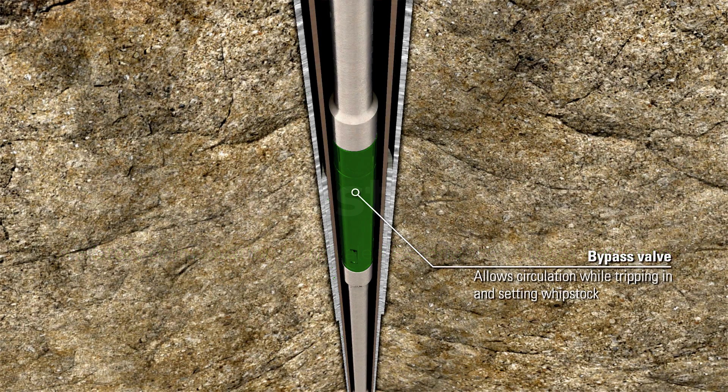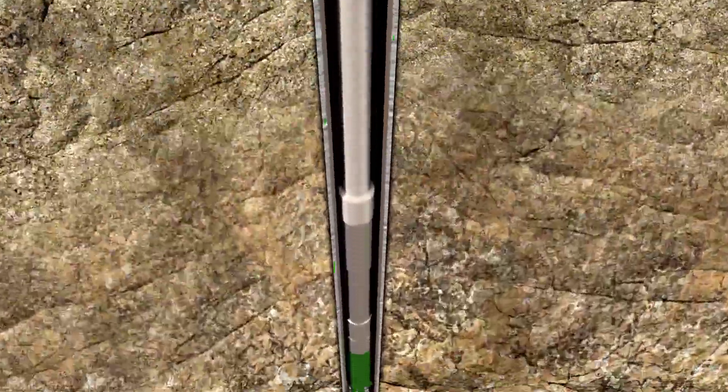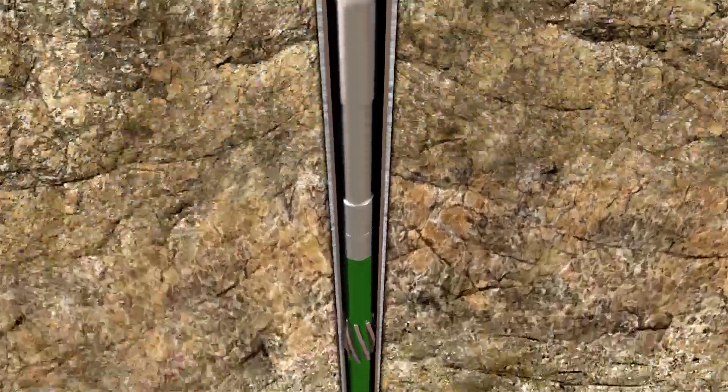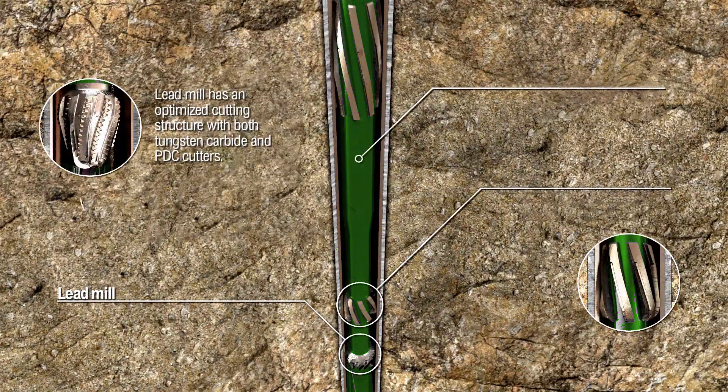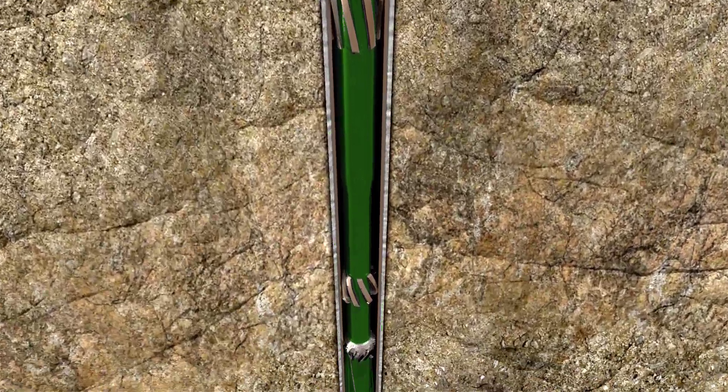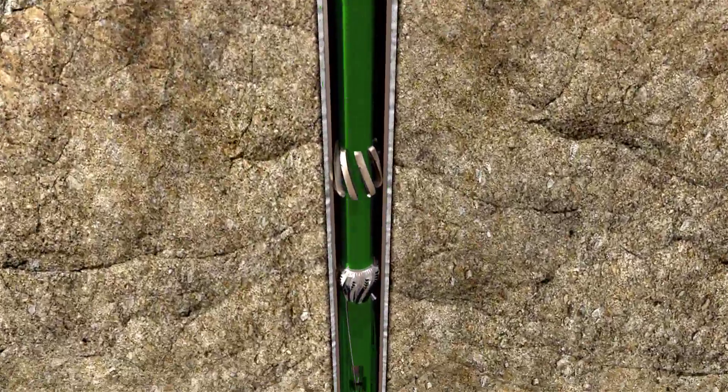The TrackMaster Select whipstock system running assembly includes a bypass valve and a running tool to ensure that circulation is controlled during the orientation and hydraulic setting process. A transition joint is also included for flexibility during milling. The modular one-trip milling system provides bi-mill, tri-mill, and quad-mill configuration options to address a wide range of conventional, advanced, and specialized side-track applications.